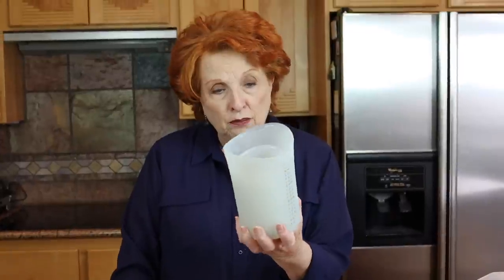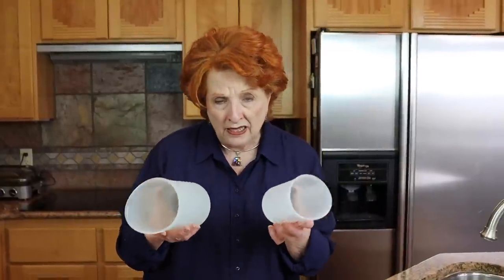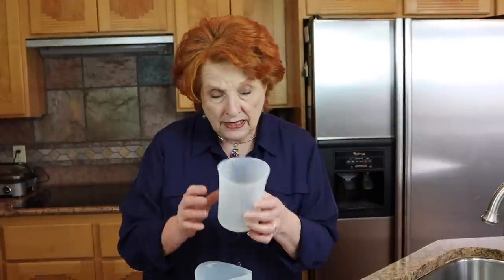I've had these silicone measuring cups for a couple of years and have really enjoyed having them. The reason I really like them, especially in canning and for a lot of other things, is that I can measure the liquid out carefully and then bend the cup so that it has a better pouring spout. These are so handy. I have a one-quart size, a two-cup size, and a one-cup size, and I use these all the time.